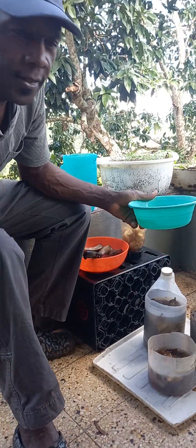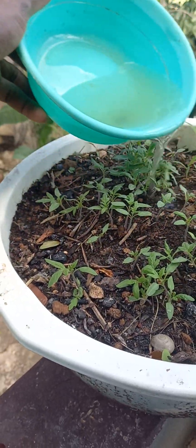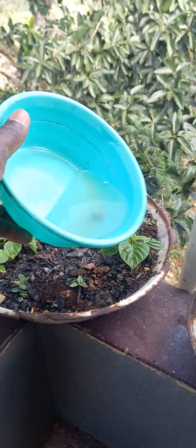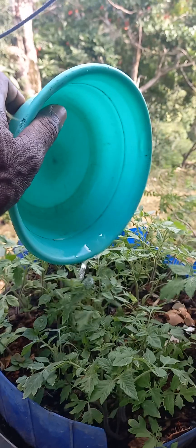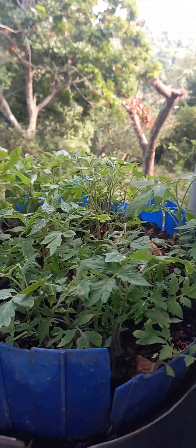You take your solution and use it to fertilize your plants. Water your plants gradually, all of them. Peppers especially like this highly potassium-rich, natural and organic fertilizer. Go around and fertilize them all.